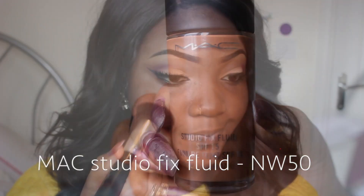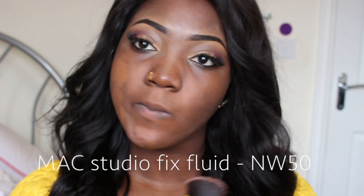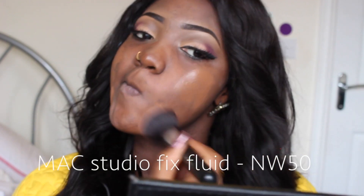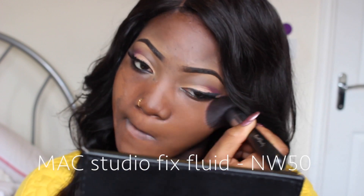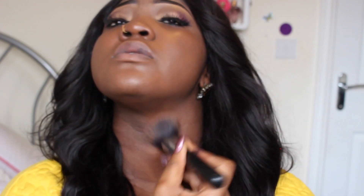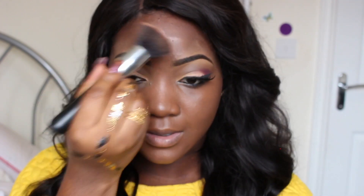For my foundation, I'm going to be applying my MAC Studio Fix Fluid Foundation in NW50, and I'm going to be rubbing that all over my face with this kabuki brush. After that, I'm just going to use a powder brush with no makeup on it and use that to buffer it down when I'm done.